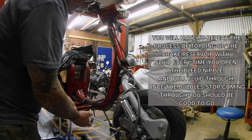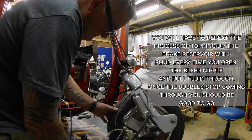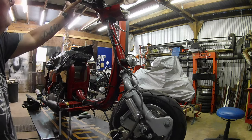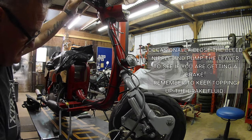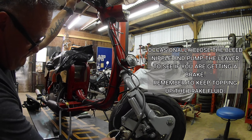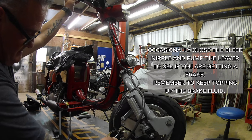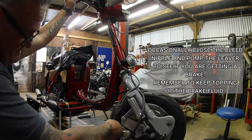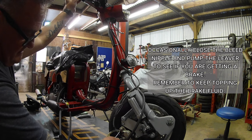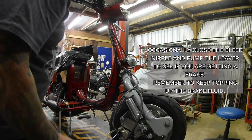Hopefully not being sucked in through the hose. And that's looking pretty good.